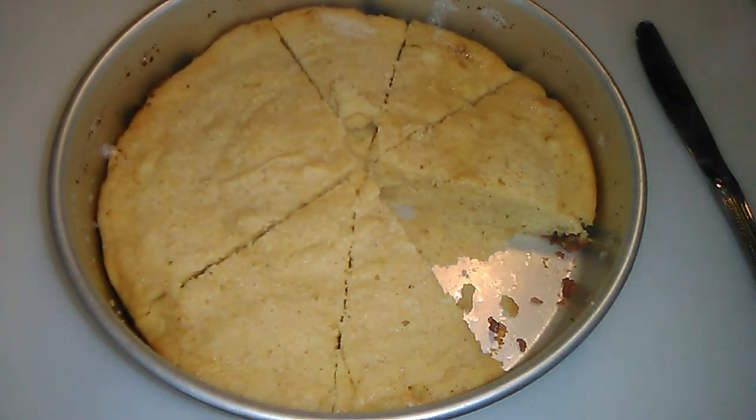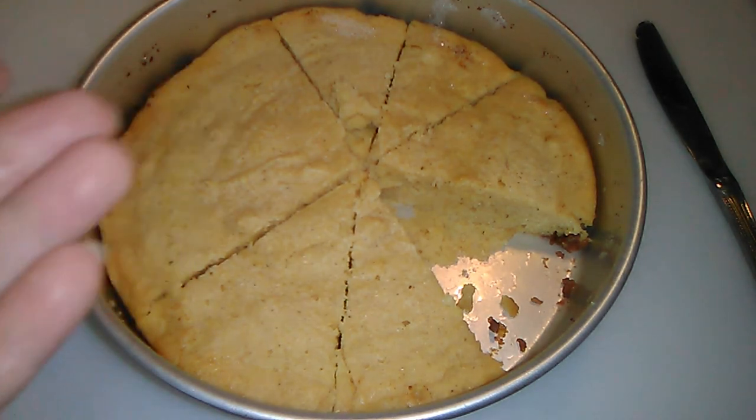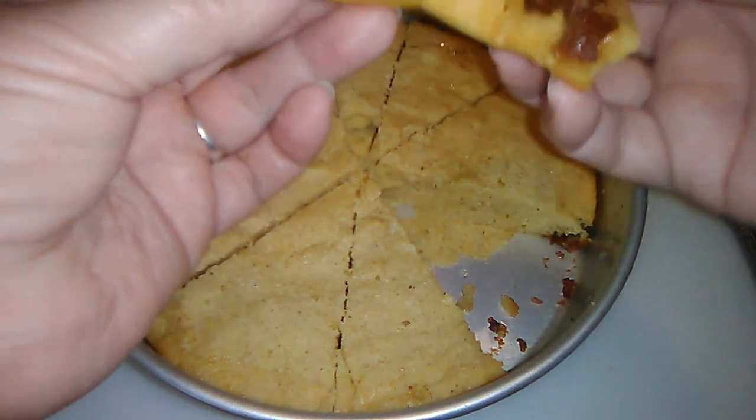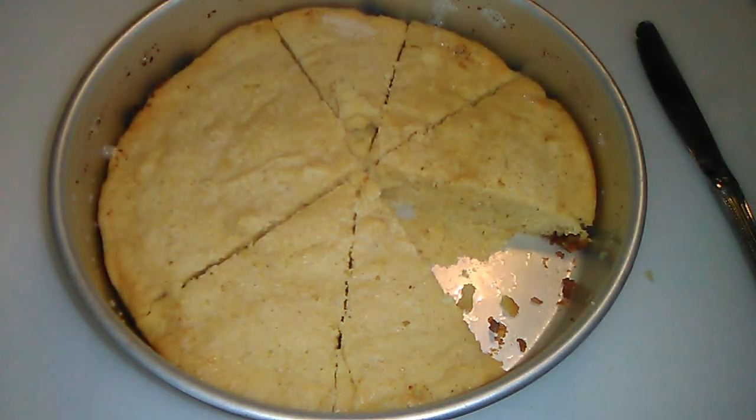This recipe requires no baking soda, no baking powder, no yeast. It's 100% cornmeal, so it's gluten-free — eggs, buttermilk, salt, and pan drippings, or in my case bacon. Oh, it's got that little tartness from the buttermilk. Give this a try, let me know what you think. Be a blessing and be blessed.